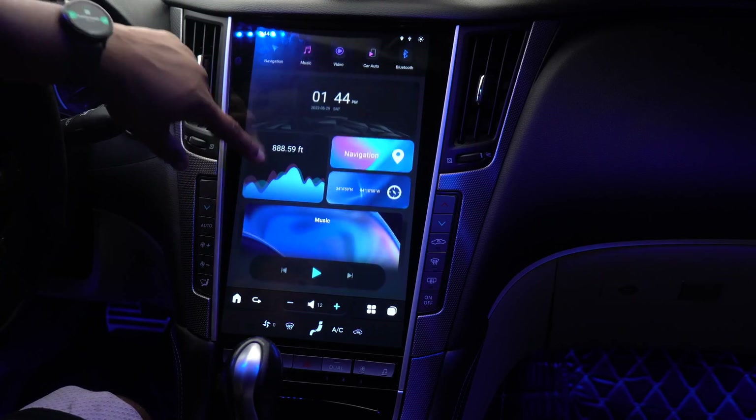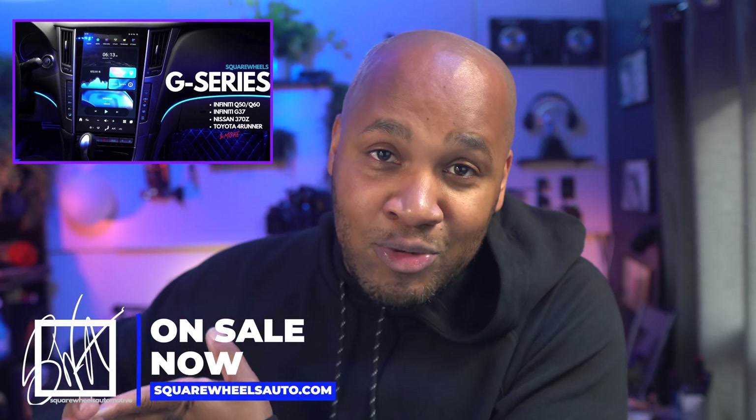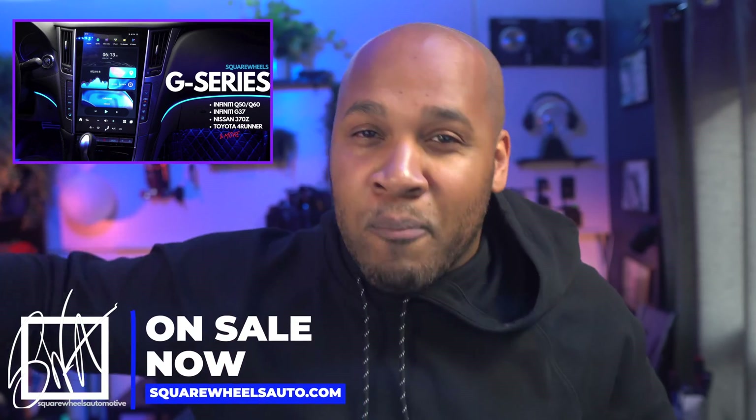Rob here, Square Wheels Auto. Today I'm going to show you how to upgrade the firmware on your automotive Tesla screen. This is applicable for the AU Car Mark 6, for the Infiniti Q50, for the Nifty City screens, and also for the Square Wheels G Series screens coming soon for Infiniti Q50, Q60, Infiniti G37, Nissan 370Z, Toyota 4Runner, and more models to come. Today let's just talk about how to upgrade the firmware.